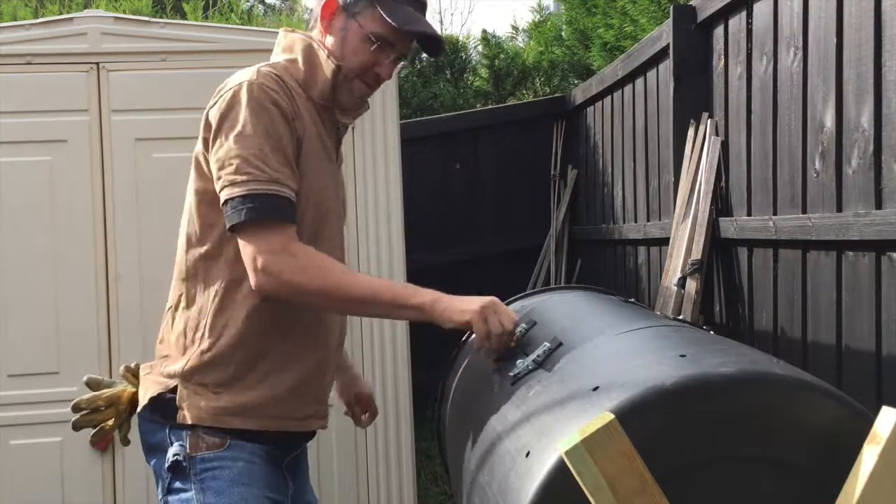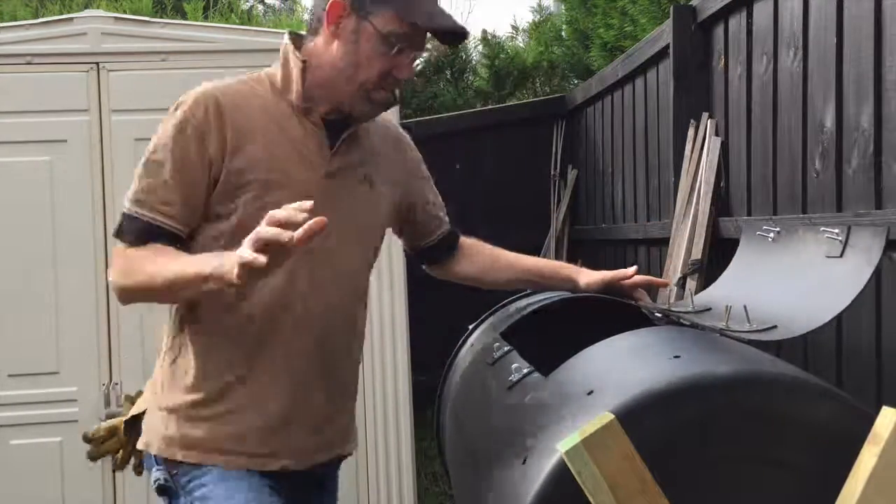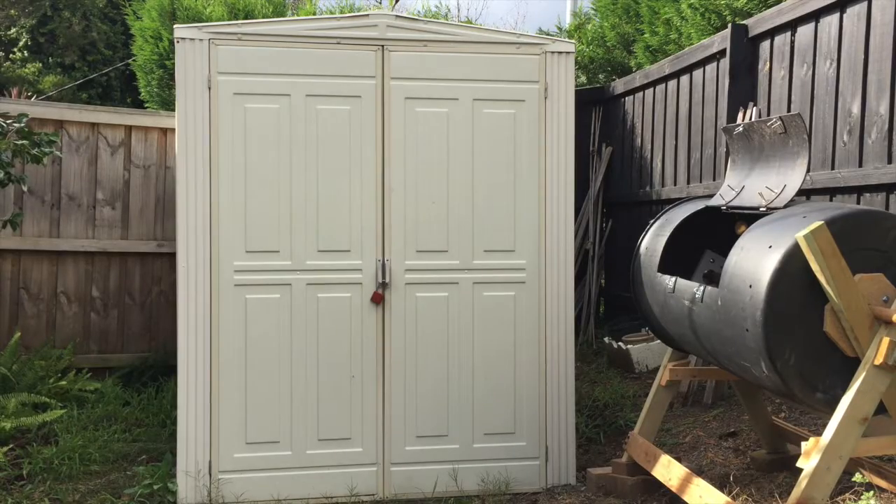You open up the compost tumbler, then carefully add organic material.